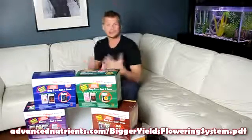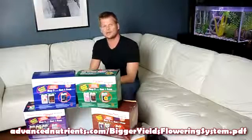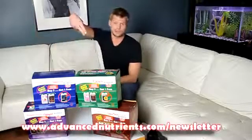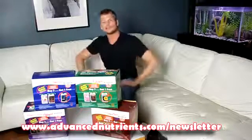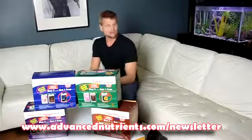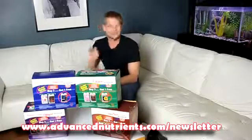Thanks for joining me again in another edition of Hydroponic Secrets. For other great growing tips and tricks, please visit the link at the bottom of your screen at www.AdvancedNutrients.com/newsletter. You'll be delivered excellent tips and tricks that are going to give you bigger and better yields. Once again, with Advanced Nutrients, this has been Eric Bixa — thanks for joining me and see you next time.